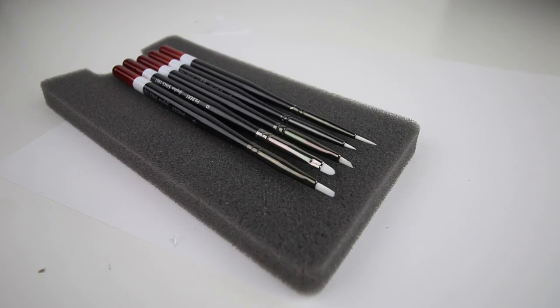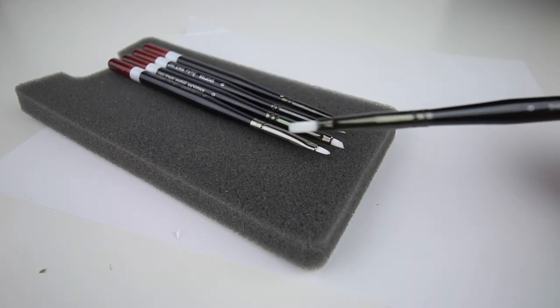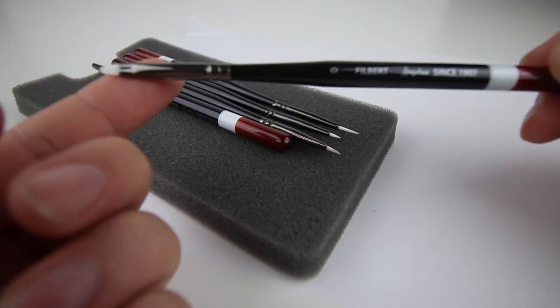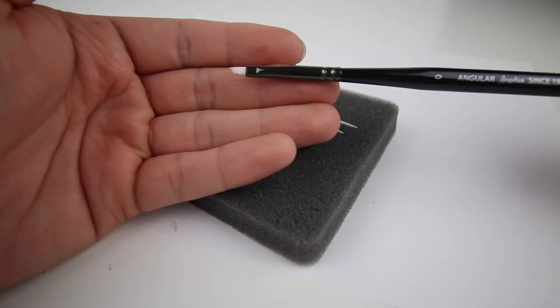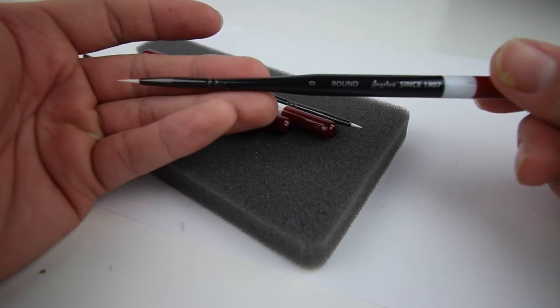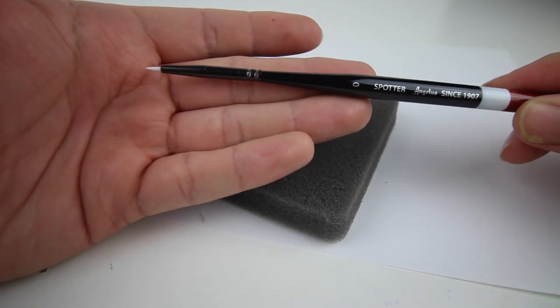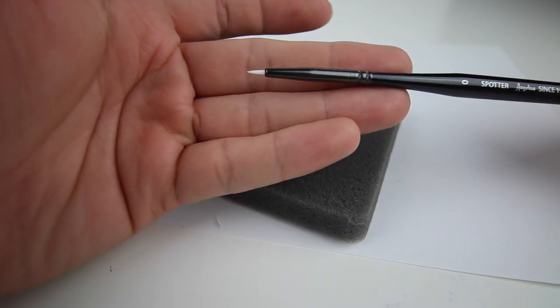I'm gonna go through the brushes really quick and then I'll show you a tutorial on what they look like once you use them. This one is a zero shader — not really so much for detailing logos, but you can still get small areas. This one is a zero filbert — similar to the other one, but the tip is a little more round. This one is a zero angular, which will come in handy whenever you're working on small corners. And this one is the zero spotter — it has a smaller tip, it's not as long as the round, and it is perfect for detailing.